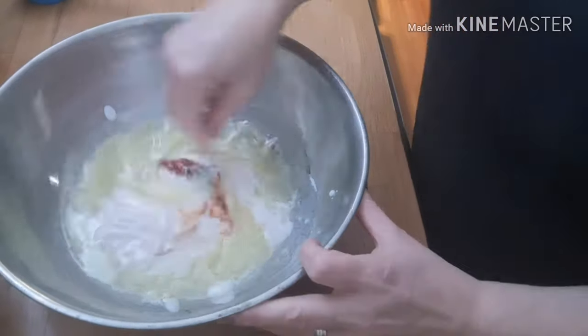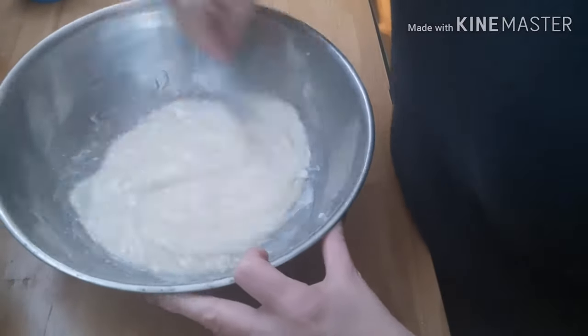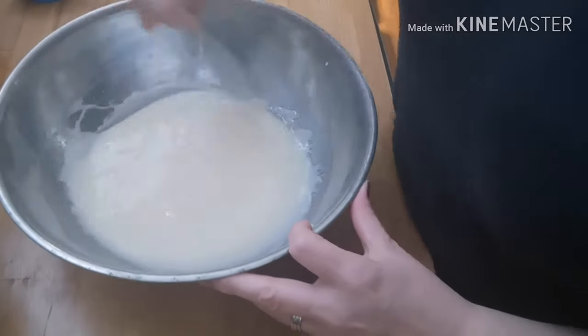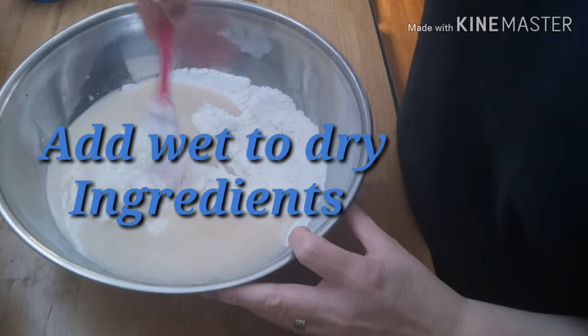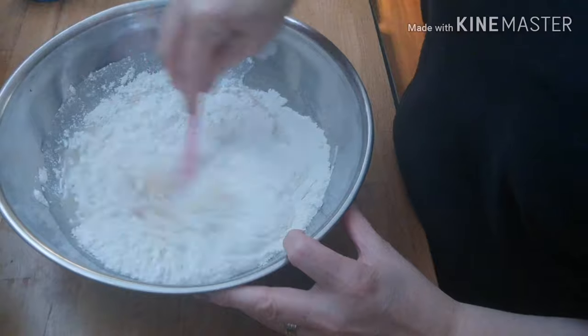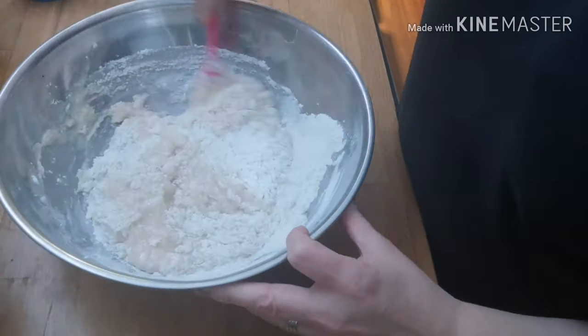Now we're supposed to be careful to only fold these together because it does not need to be overmixed — it just needs to be folded nicely. Otherwise your muffins will be too dense and won't have any moisture to them at all.